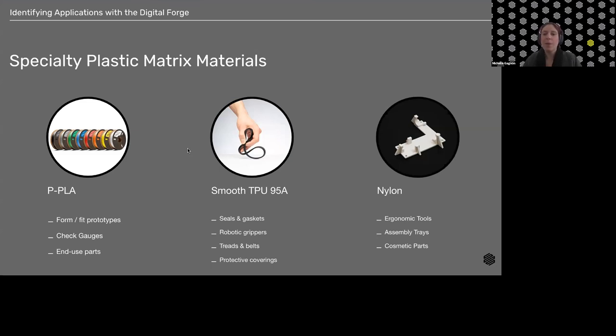If you have an application where TPU reinforced with Kevlar would be useful, reach out to your local partners and we're happy to have a conversation. We also have protective coverings — really anything where the abrasiveness of Onyx is a concern and you want a softer or less marring part.